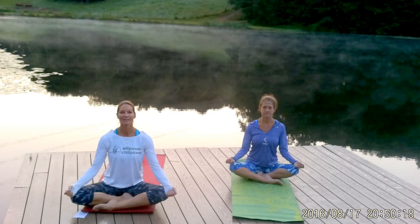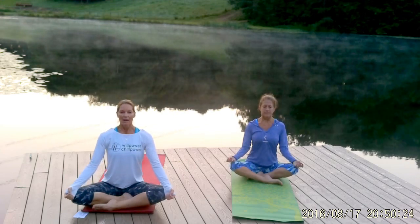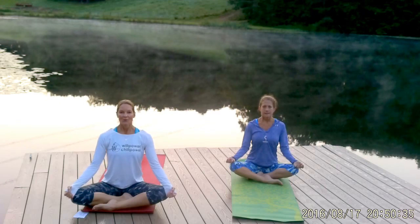Let's do that again. Huge breath in and sit up even taller as you breathe in. And a long slow exhale. One more time — deep breath in and long slow exhale.